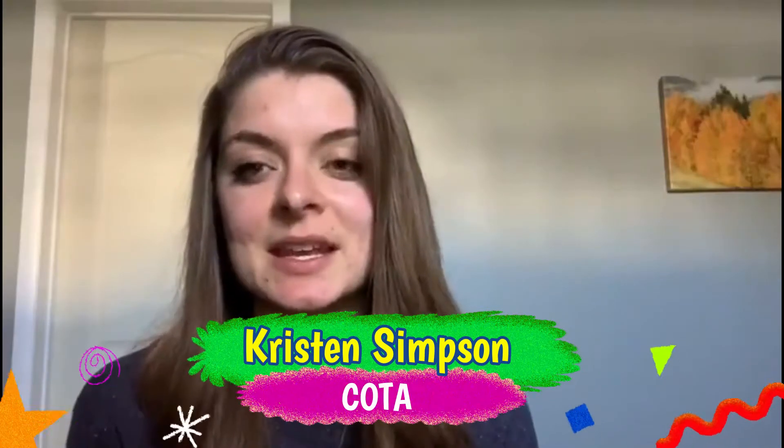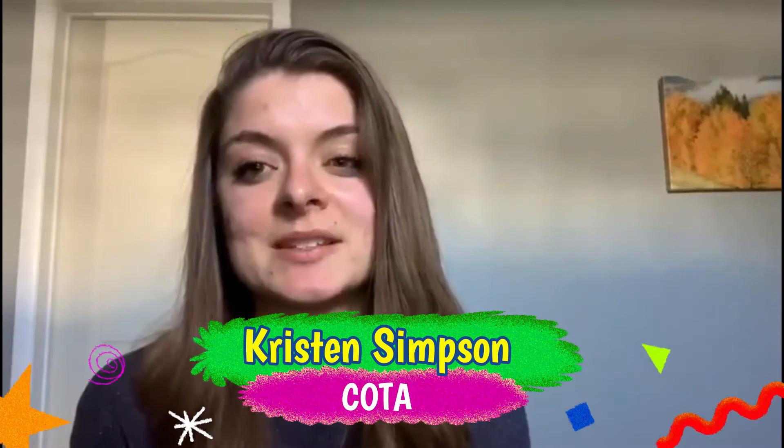Hi, my name is Kristin Simpson and I am a Certified Occupational Therapy Assistant. I work for the Lincoln County Child Development Association and today I wanted to talk to you about a regulation analogy or activity you can do with your kids, especially while they're at home.